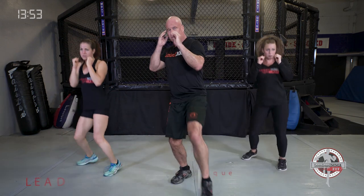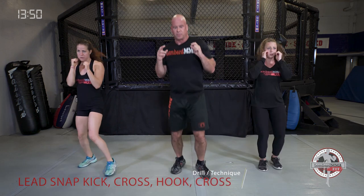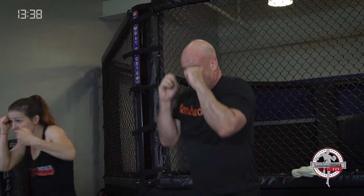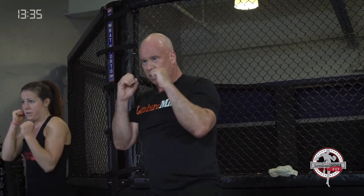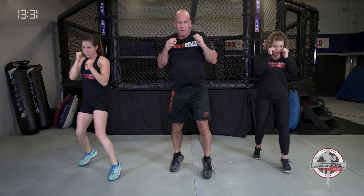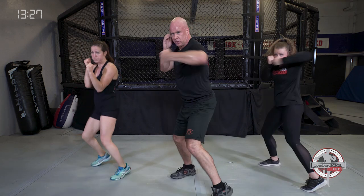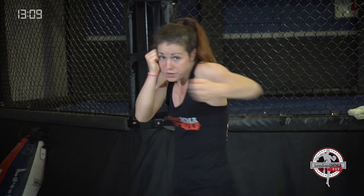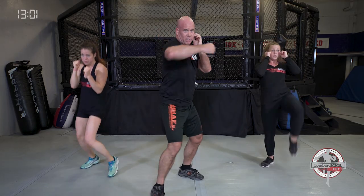Combination: we're going lead snap kick, cross, hook, cross. If your left foot is forward: left snap kick, right cross, left hook, right cross — exhaling, elbows tight, hands up. Keep those elbows tight, chin tucked. Left snap kick, right cross, left hook, right cross — bounce it out. Good strong exhales. If your right foot is forward: right snap kick, left cross, right hook, left cross — bounce it out. We call it a low-to-high combination: low with the kick, then high to the head with the punches.